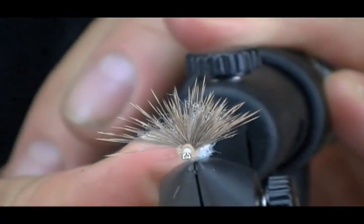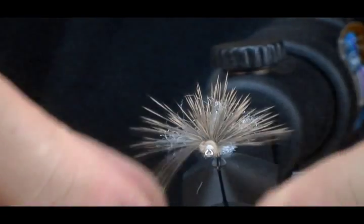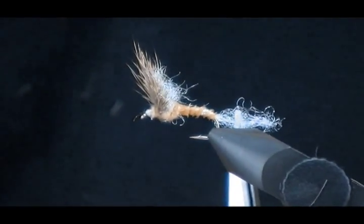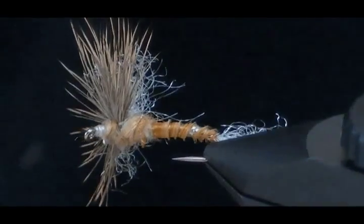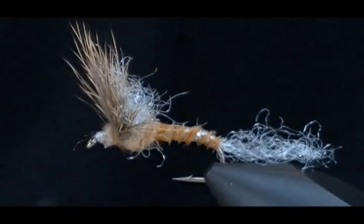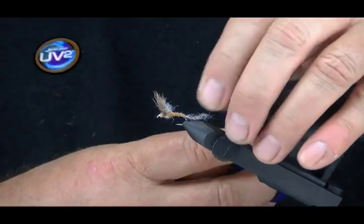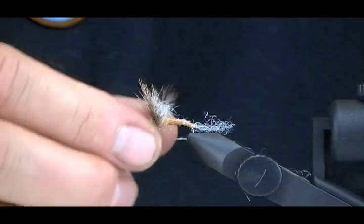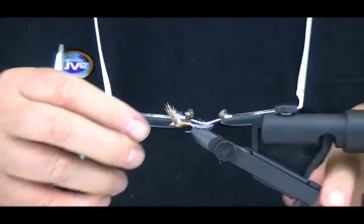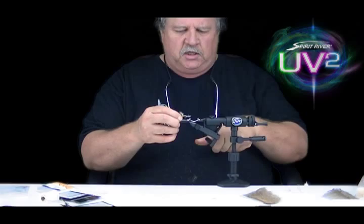Now you can see this fly. Let me have my son zoom in on this a little bit. You can see how this fly is going to lay in that surface film — it's an emerger. I'll spin it for you a little bit here so you can get a complete look at it all the way around. This is an absolutely deadly fly. I'm going to trim out a little bit more of this tail. Anyway, this is our UV-2 Sparkle Dun Emerger. Feel free to try this fly on monstrous fish on your home waters. Thanks for supporting Spirit River. Have a good day.